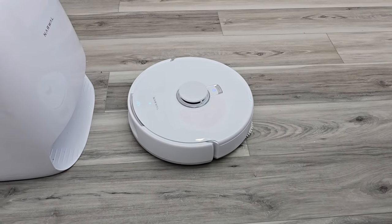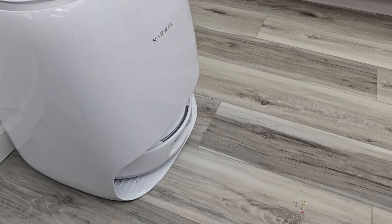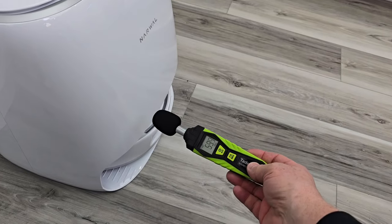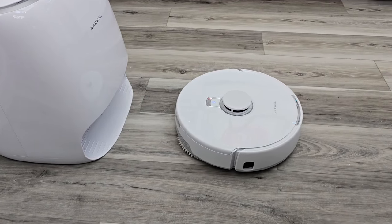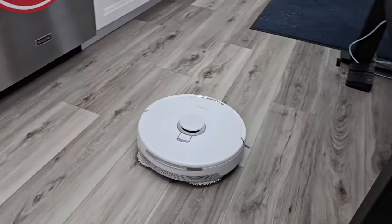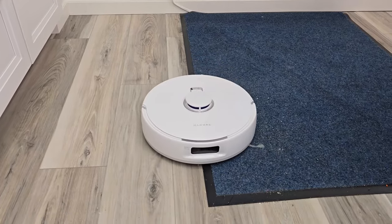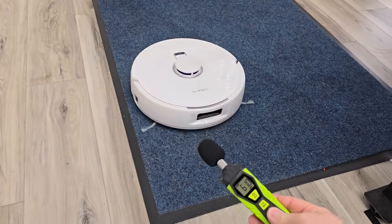Now it's coming back to wash the mop pads. The app is always really good at telling us exactly what it's doing. It's washing the mop pads, and again this is not very loud either — the base station when it's washing the mop pads is around 60 dB. Now it's going to go finish cleaning that carpet. It didn't want to drag the dirty mop pads on the carpet, so it came back and cleaned them. Now it's going to do that carpet — vacuum only, doing a pretty good job.